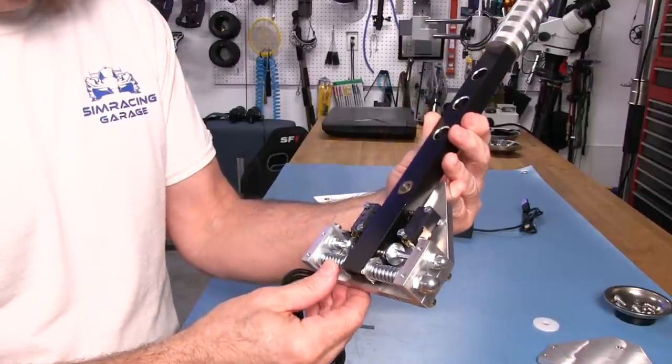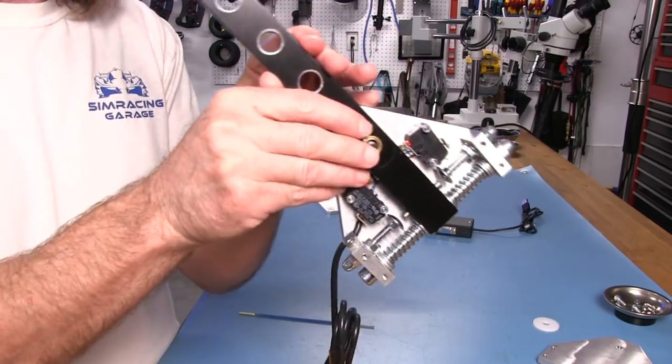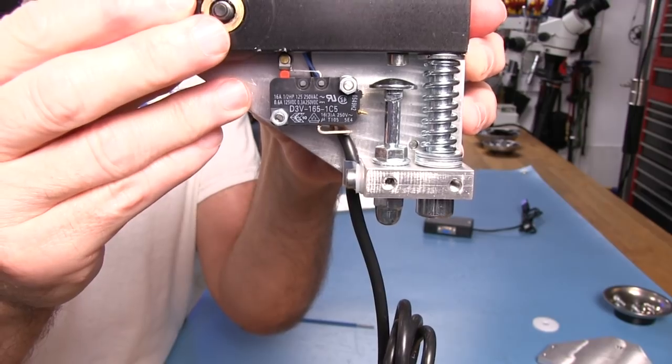As far as the switches go, I don't see any branding on them, but I can give you a quick look so you can see what the information is on them.